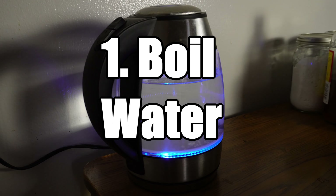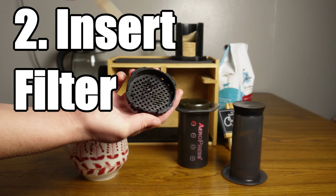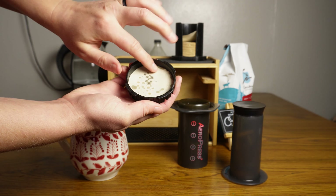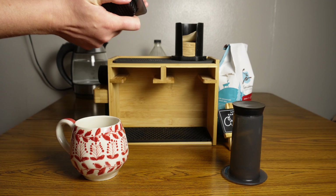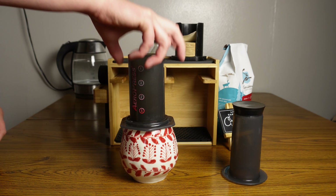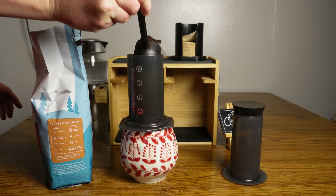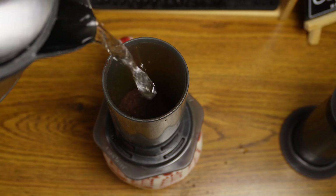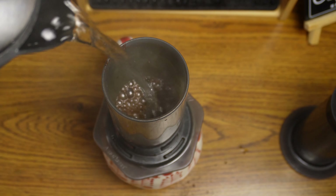It's actually really simple to use an AeroPress. First, you need boiling water. Put in the filter. Attach the parts, like so. Take a heaping scoop of your coarse ground coffee. Dump it in there, and then pour the hot water slowly over the coffee, all the way to the top.